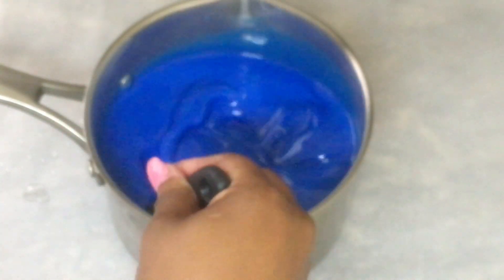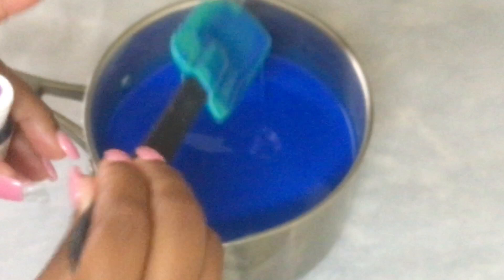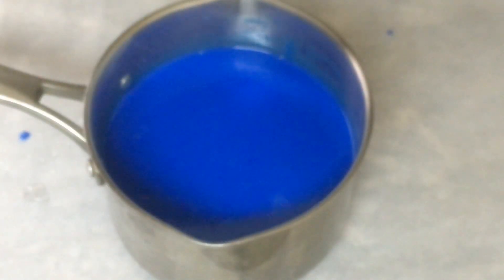We're going to let this cook until it reaches 300 degrees. Once your candy apple mixture is on the stove cooking, do not stir this royal blue candy apple mixture.